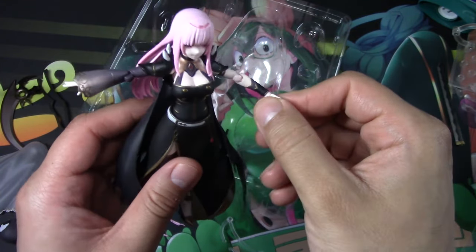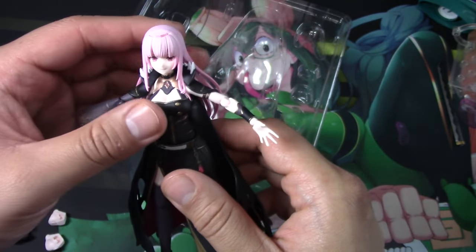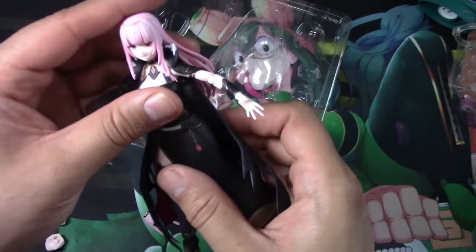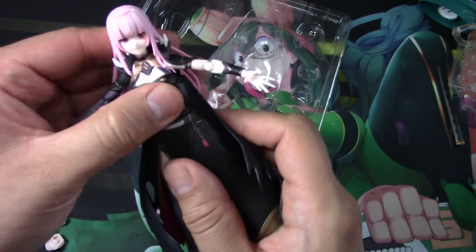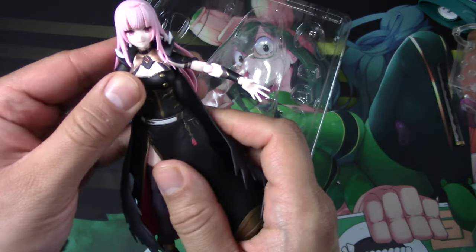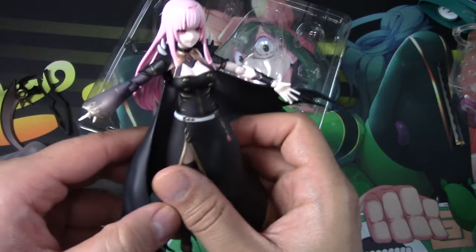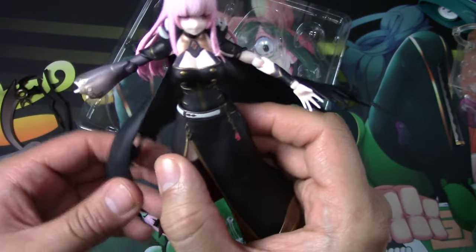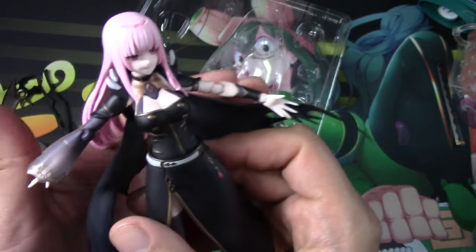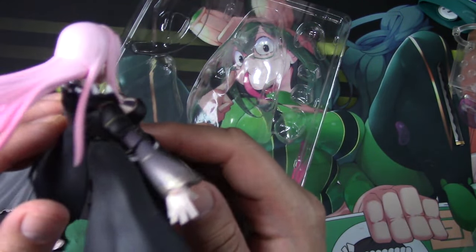There isn't really articulation in her hands but you can rotate them. Her upper body — where her chest is — that's where you can move things around. Then her cape can be moved around all over the place; pretty good movement there, and it can move too.